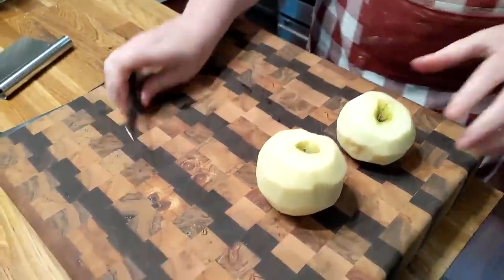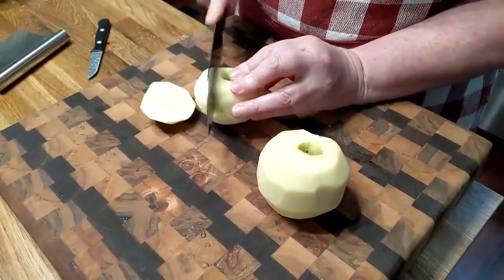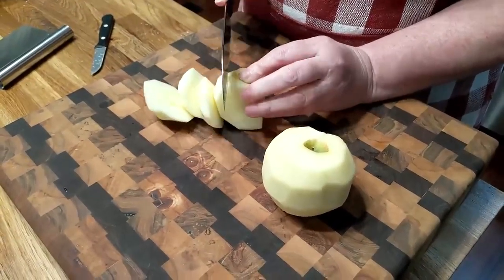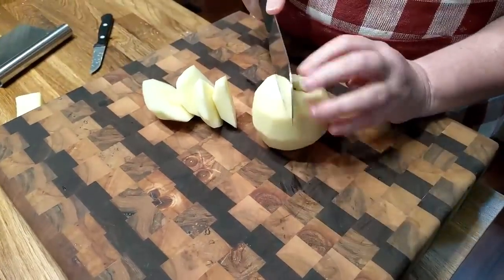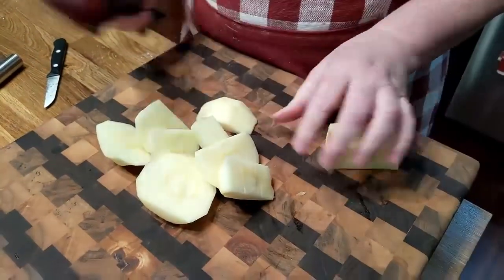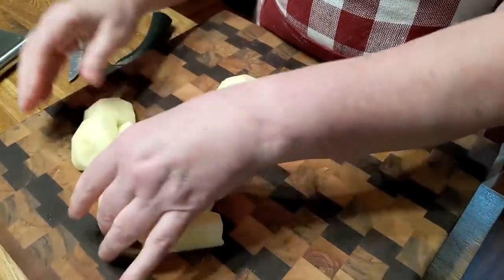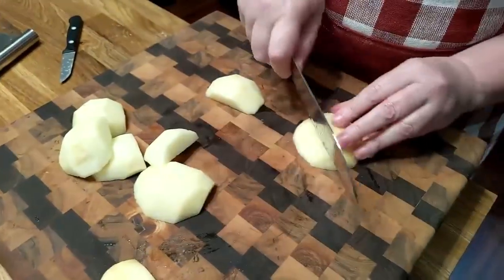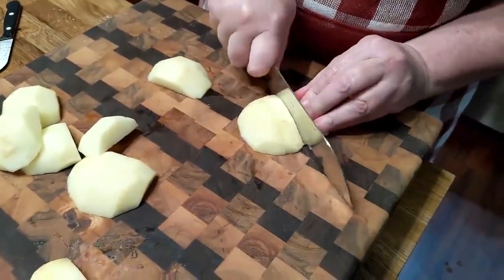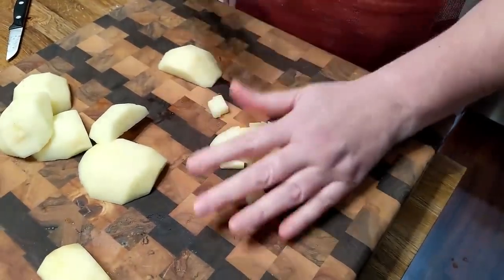So we're going to chop this up real quick. They're big pretty apples. Now lots of times when you get an apple fritter at the store, what's missing the most? The apple — they don't ever put enough in it. It's just a bunch of dough for the most part. So today, since we're making our own apple fritters, we'll make sure we get plenty of apples in our fritter.